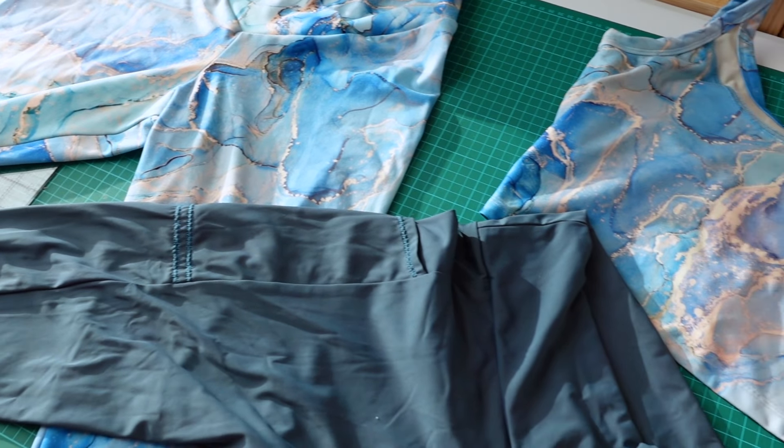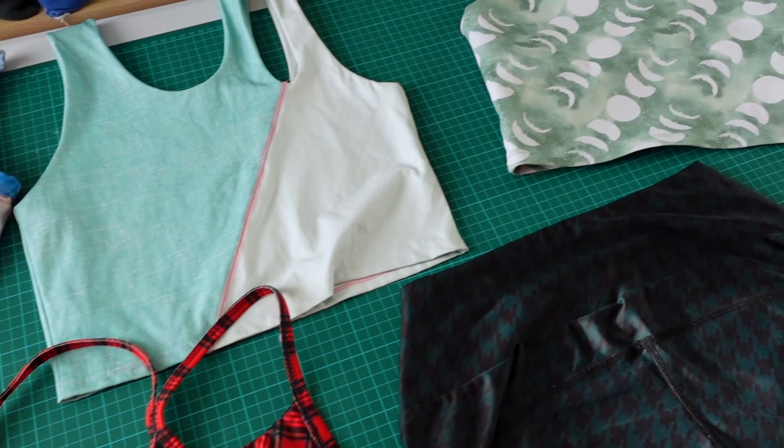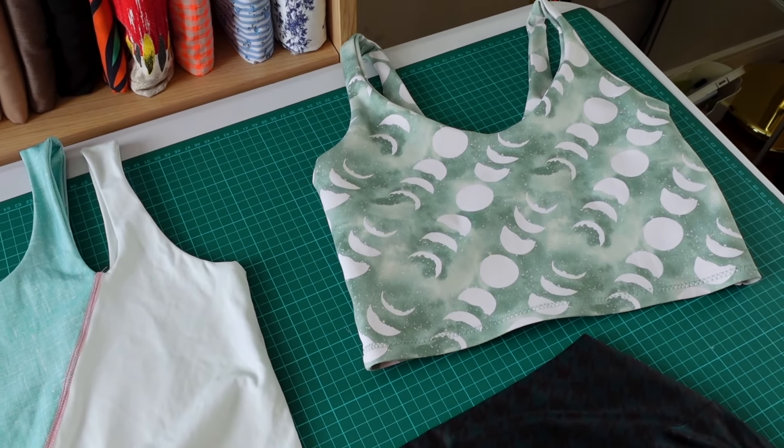I haven't actually talked about too many of my activewear projects on this channel before, but it is really one of my favorite things to sew. It is probably worth saying that the word activewear is incredibly broad. For the purposes of this video we're going to be talking about stretchy fabrics that involve spandex — things that you would use for running and yoga. Those are the types of workouts that I like to do.